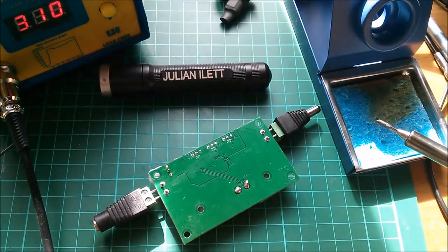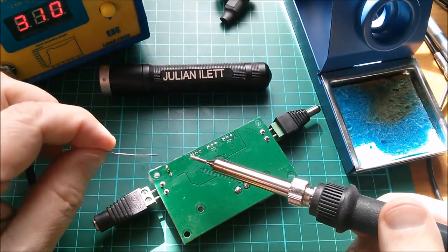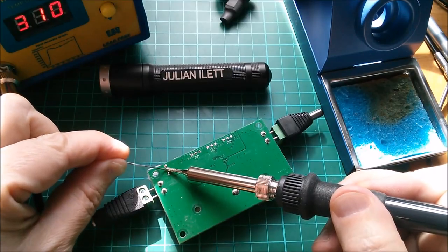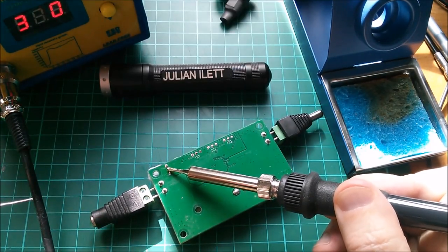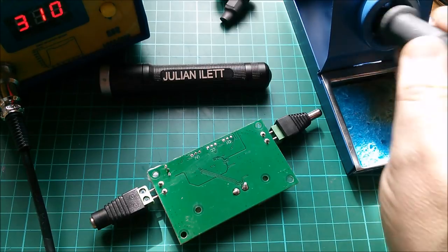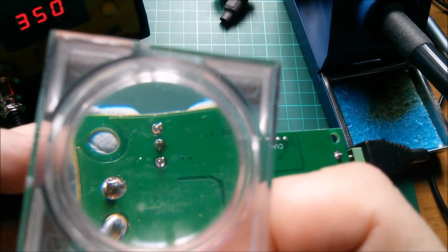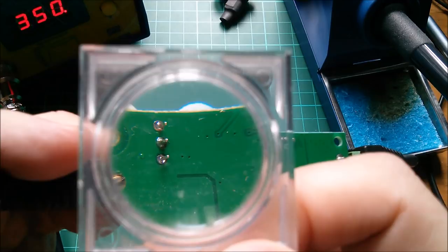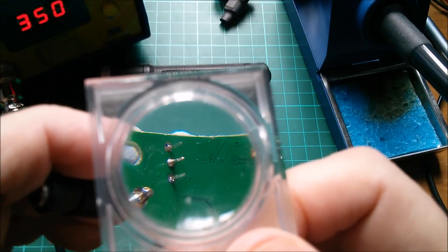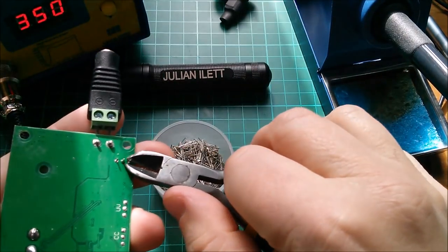Let's see if I do any better with this one - that's up to 300 degrees. Oh yes, it is hotter, still taking a while to penetrate the board though. Yes, I think that's taken - I could perhaps go even hotter still, but yes that has worked. This is a bit silly really, they could have done with some thermal bridges out to the copper ground plane. It's a bit naughty just plonking it straight in the middle of it - it was still quite difficult to solder, you just can't get it warm because there's so much copper around it. Let's clip these off.